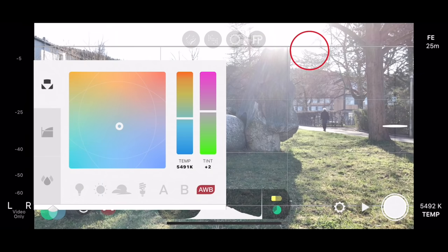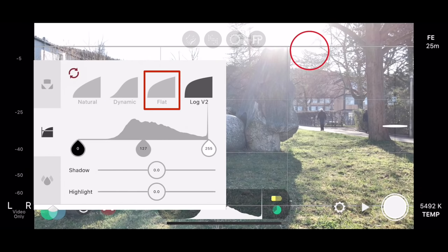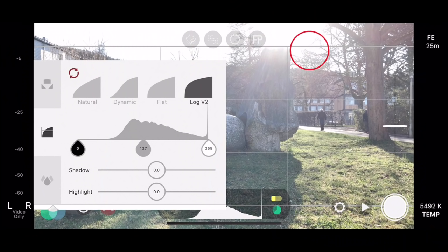If you purchase the Filmic Pro Cinematographer's Kit, then you have the option to shoot in flat or log, which allows for more flexibility in the color grading process. If you are experienced, I recommend using the log V2 gamma profile, which will give you more dynamic range and therefore better results. Keep in mind that the flat picture profile doesn't support all frame rates.